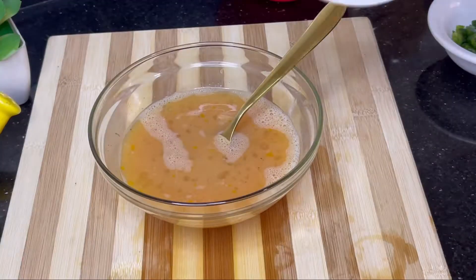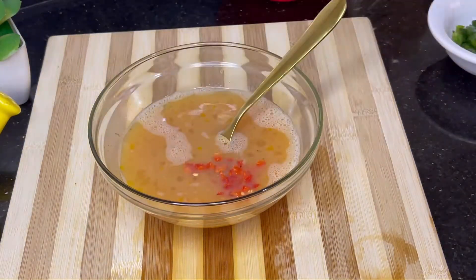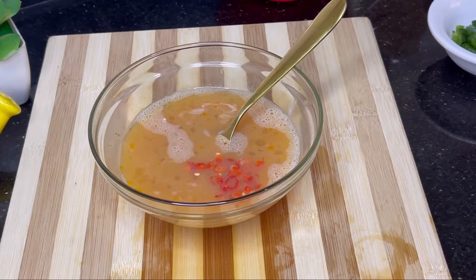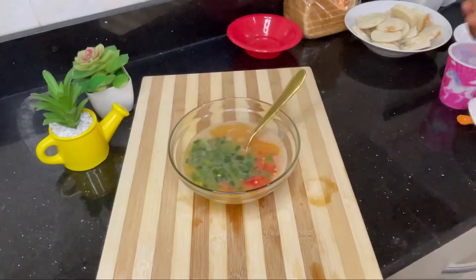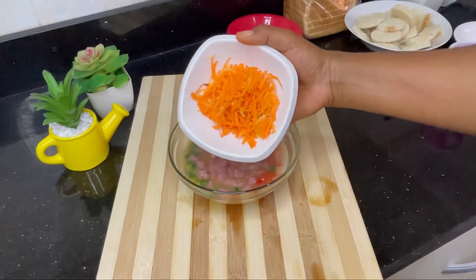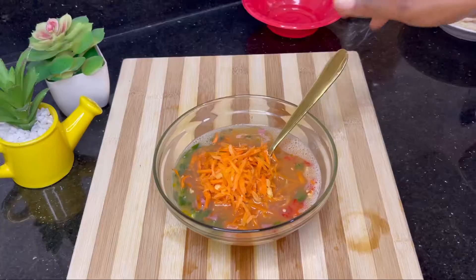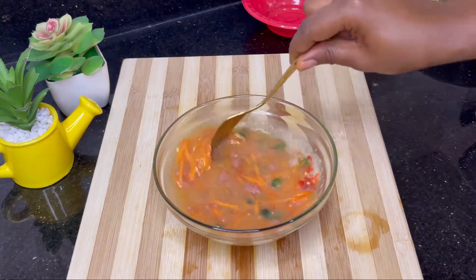I was going to add all the scotch bonnets until I remembered that some young people — my babies — will be eating this with us, so I just had to cut down on it. I don't want anybody saying 'Mom, there's a lot of pepper!' So I just added the green bell pepper, sausage, and grated carrots, and I'm combining everything together.